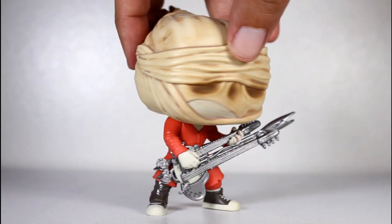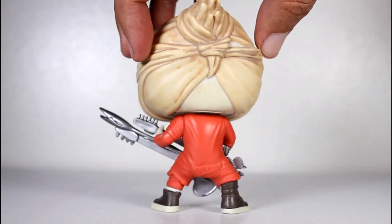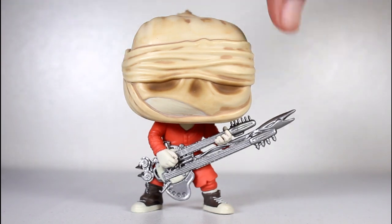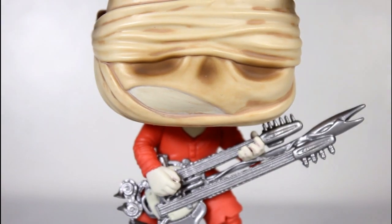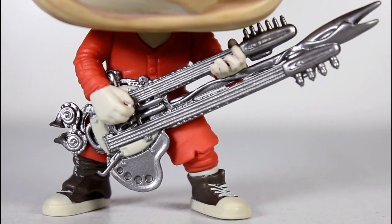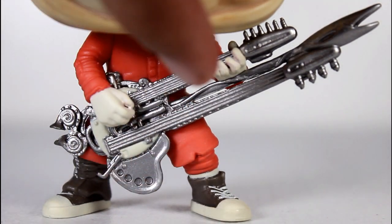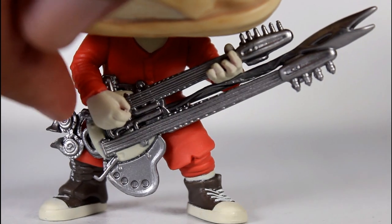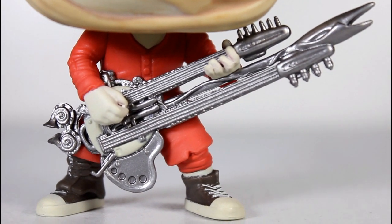Just look at this pop. The Doof Warrior turned out pretty damn cool. There's a lot of things I like about this, so let's just dive right in. Let's focus on the body first. Look at the details on that guitar, the paint on the little toilet seat there, all the sculpting going on with the multiple necks, and the little doohickeys and bobs hanging off it. It looks great.